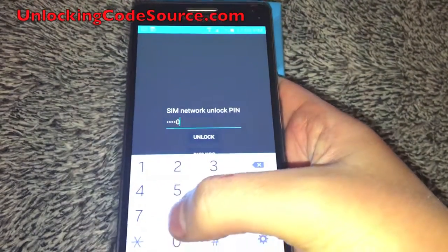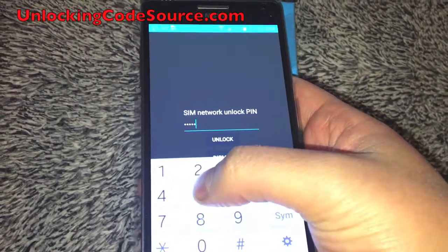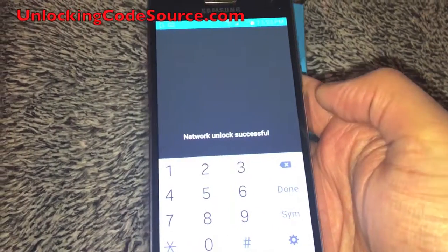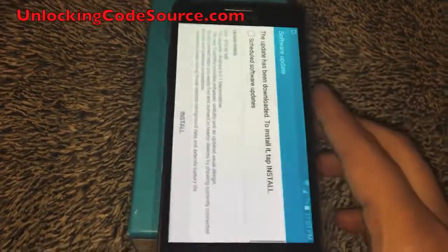So type that in. Make sure you use your own unlock code — don't use this one, this is just for this phone. And as you can see it says network unlock successful. And that's it — your phone is now unlocked.